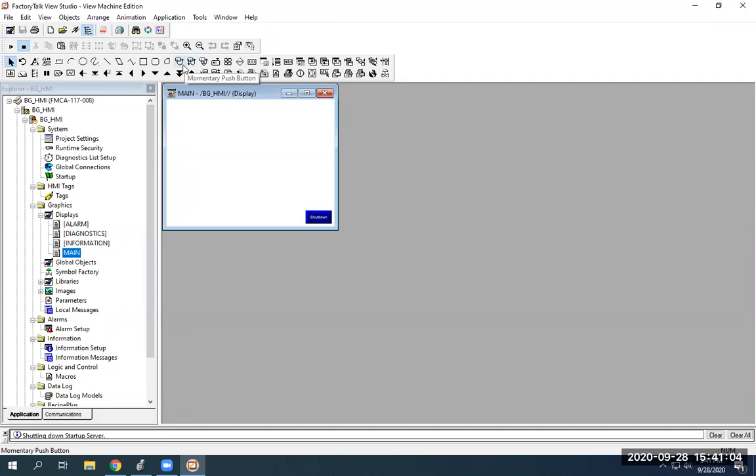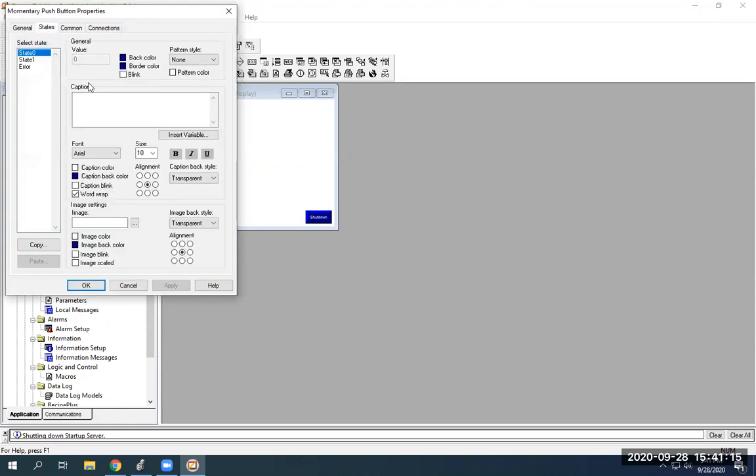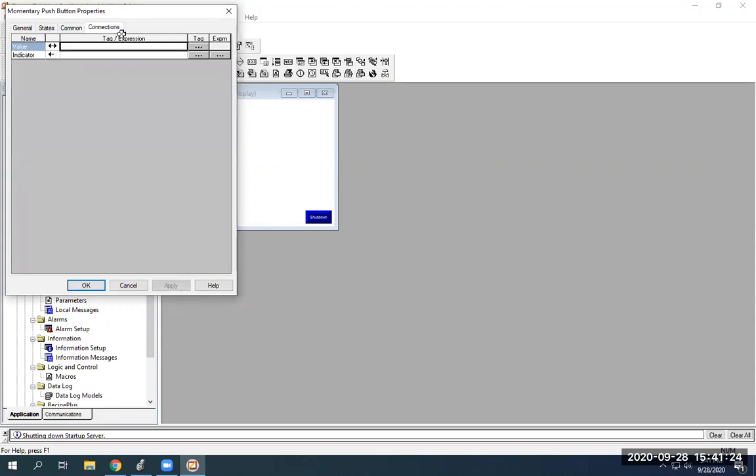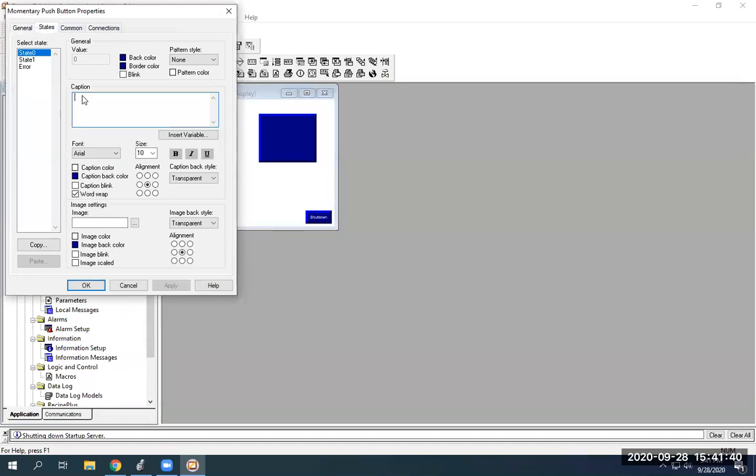On your touchscreen we're just going to add momentary. You just click on it then draw it in and it'll bring you to this screen. We're going to go to states and I'm just going to type in 'start' — this will say start on the button itself. I want to assign a tag to the button but there's something we have to do first, so I'm going to go ahead and close out of that and draw my stop button as well.